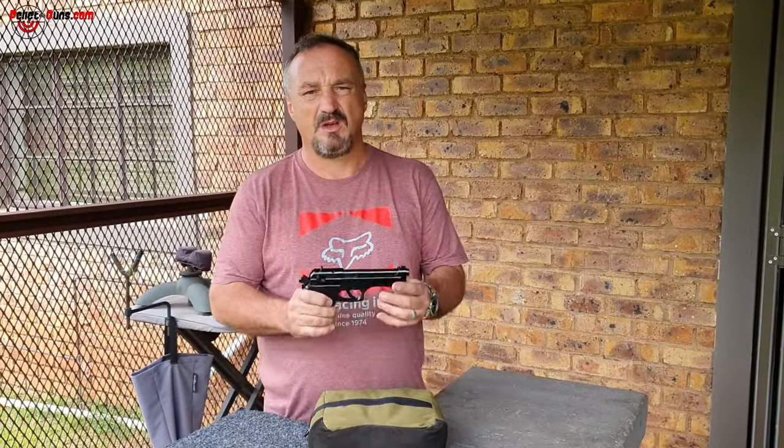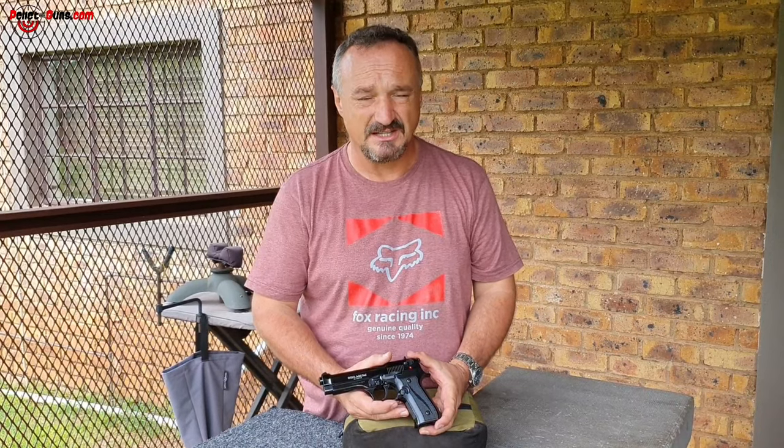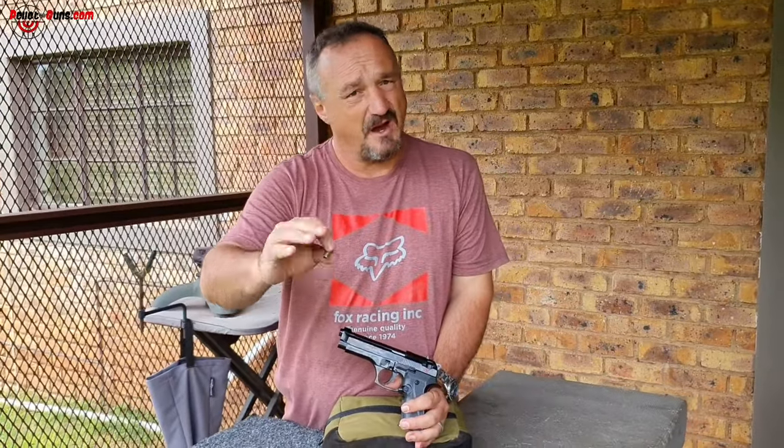We've had a few cases where people try to modify these guns. The law also states that if you modify something into being a firearm, you will be prosecuted under the Firearms Control Act — 25 years with your friends in a cell. These guns are made out of an alloy, not steel like a firearm. The alloy is made to self-destruct should you try to increase the powder charge to higher pressures. This doesn't have a chamber like a firearm — the cartridge generates very low pressure.